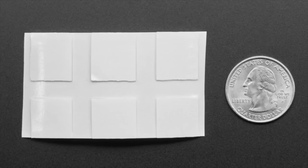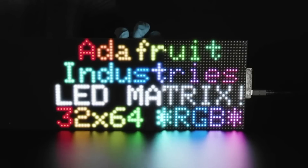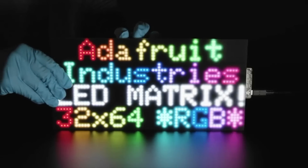It comes in a pack of six — we cut them from materials left over from the Ada Box. If you get a Matrix Portal and an LED acrylic diffuser, we suggest these. They're probably good for other stuff too, but this is the best use we've found.